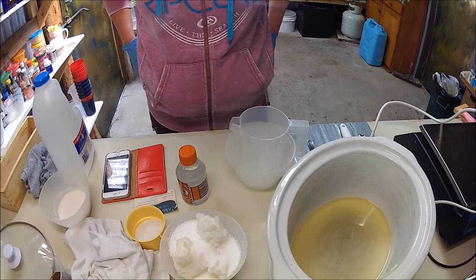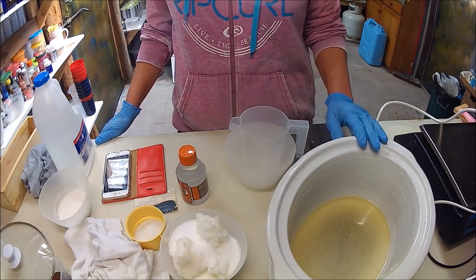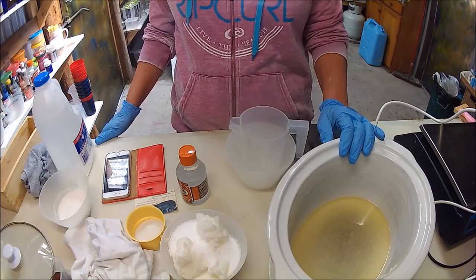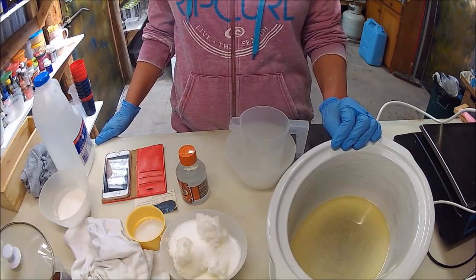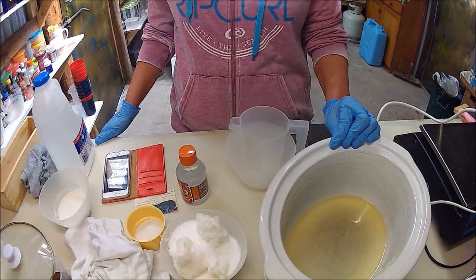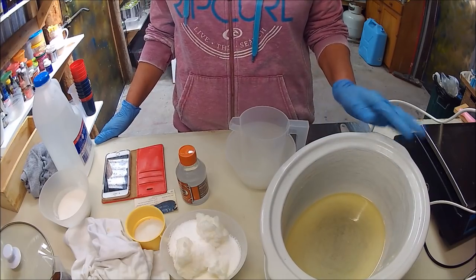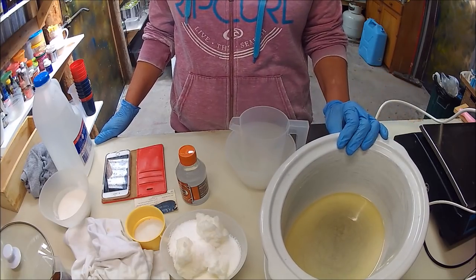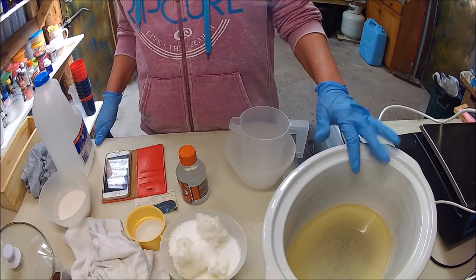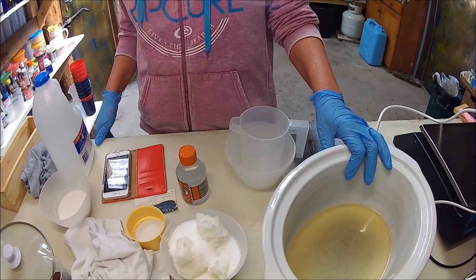Hi everyone, it's Tony, and today I'm making transparent soap. In here I've got some argan oil — I'm only using argan oil because I've got a lot of it and not much castor oil, but you can use any oil you like. It depends on what type of transparency you'd like, but it's all about experimenting. In there I've got 130 grams of argan oil and 38 grams of castor oil.